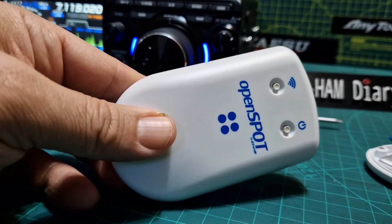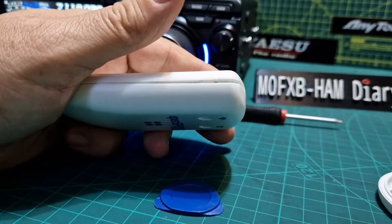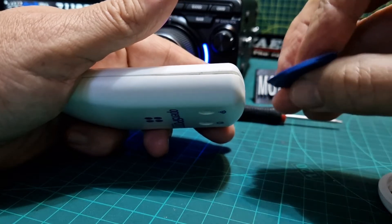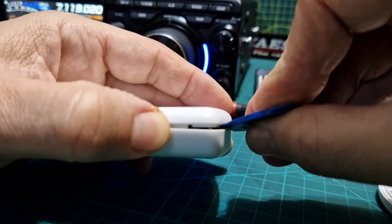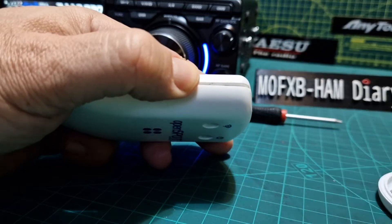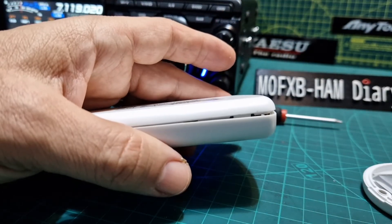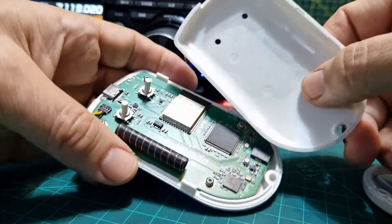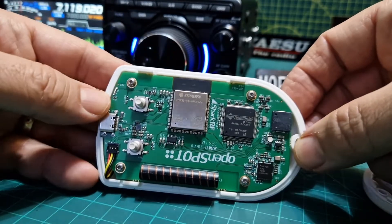I just use a 20-metre wire with a 9-to-1 balun and it works great. Anyway, back to the OpenSpot. I open it from the left side first using one of these plastic pry tools people use on iPhones. Once you get it in there and start to open it, you put one in, leave it in, then put another one further up and it just opens like that.